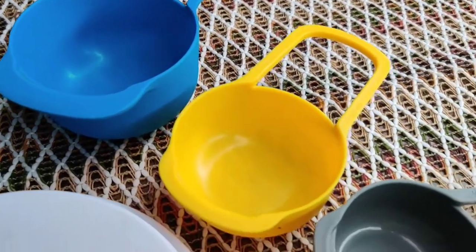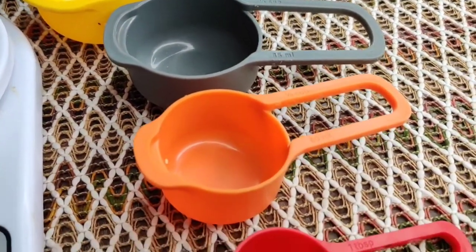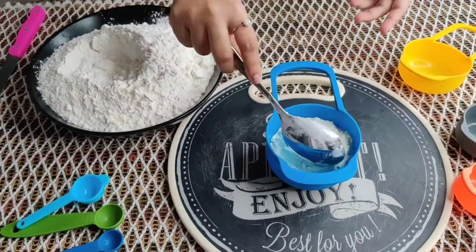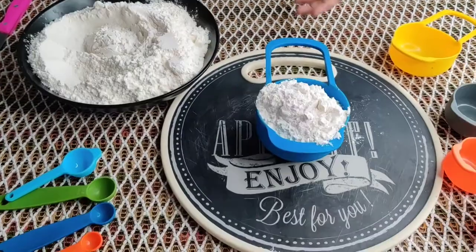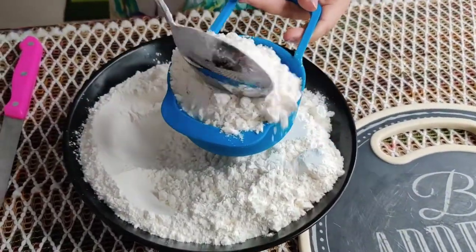As you can see, these are the cups which start from one cup to one fourth cup. One way which people generally follow is that they fill their ingredient in the cup and they make a heap out of it, like how I'm showing in the video.